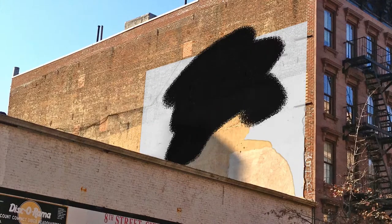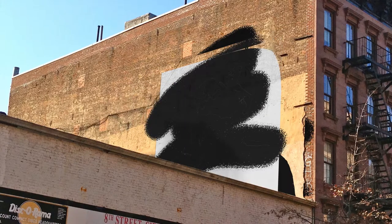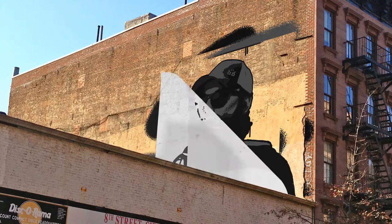All right, so first you start off with a little brother. You get a picture of him up on a mountain somewhere. Then you take his picture, posterize it, separate that out into layers, and cut those out of some paper.